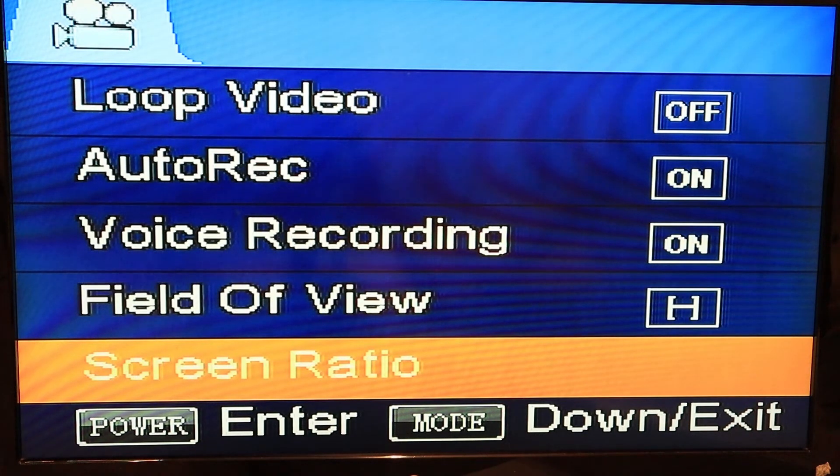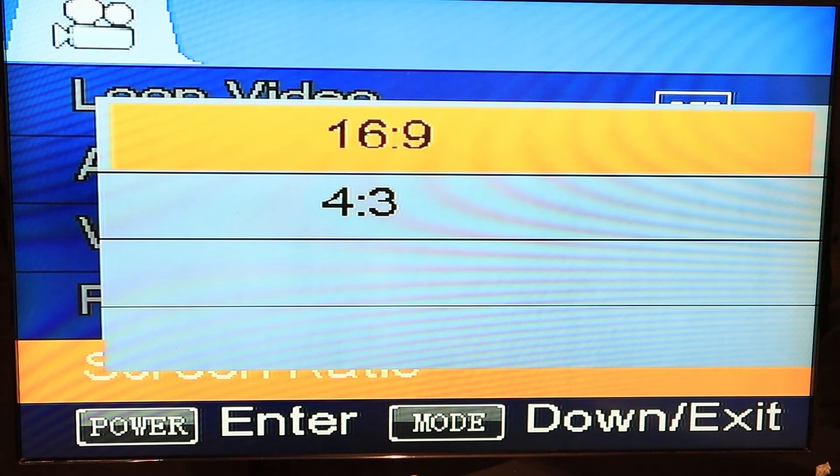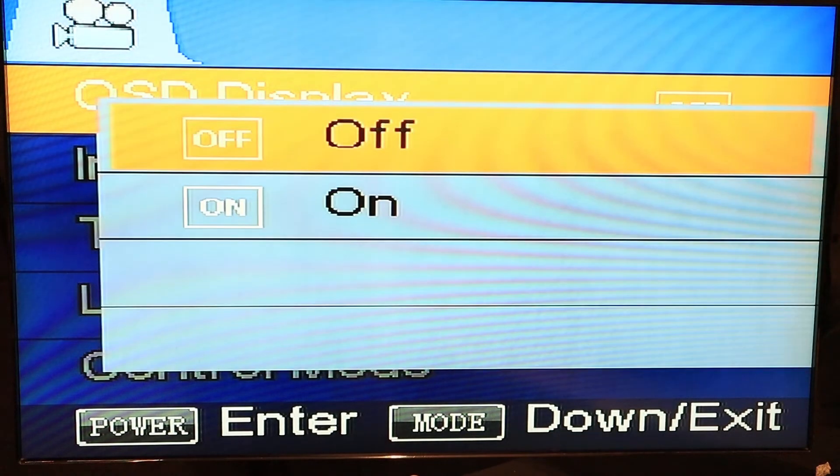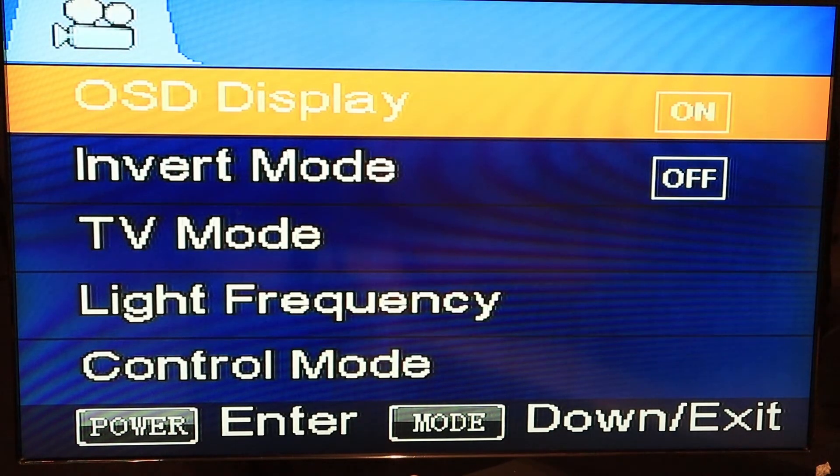Then you got your screen ratio — you can choose 16 by 9 or 4 by 3, depending on what goggles you use. Next you got your OSD display. The difference with this camera is you cannot change what is shown in your OSD. Other models let you put in your own name, choose if you want a timer or voltage — this one doesn't have those options. For now it's just on or off, but maybe the next firmware update will add this.